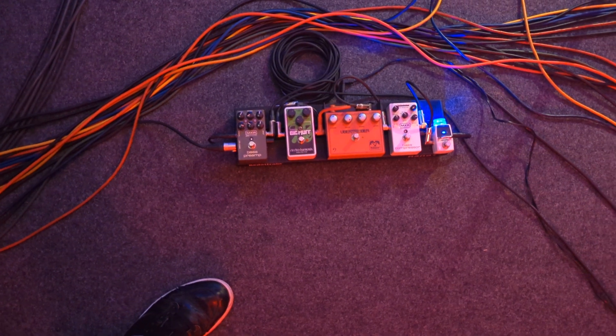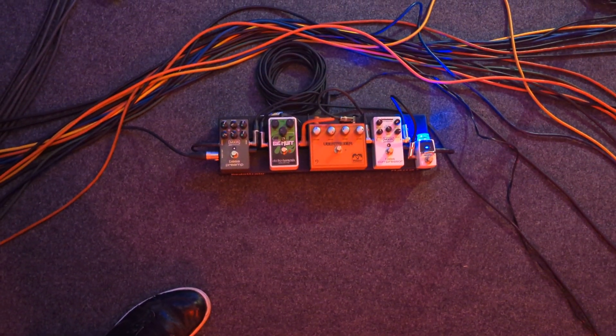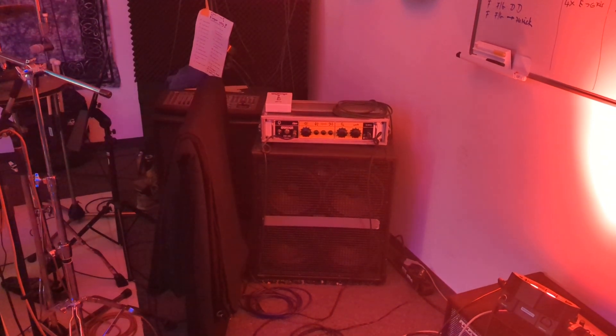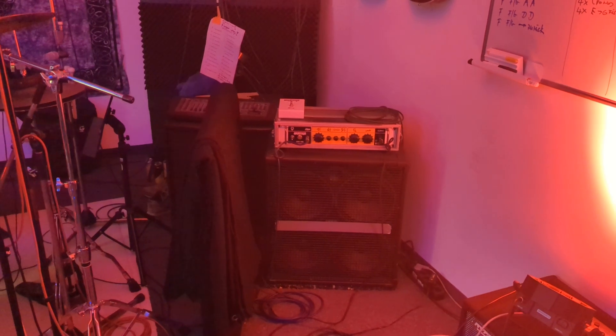One before the effect channels — Big Muff here, of course, is the essential part. And one after the distortion from the orange amp and the Big Muff. Yeah, that's it for Don.